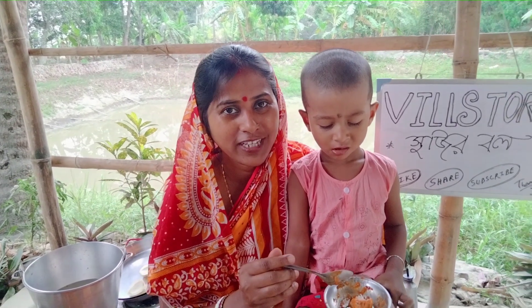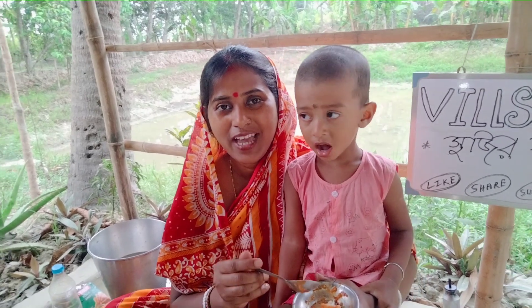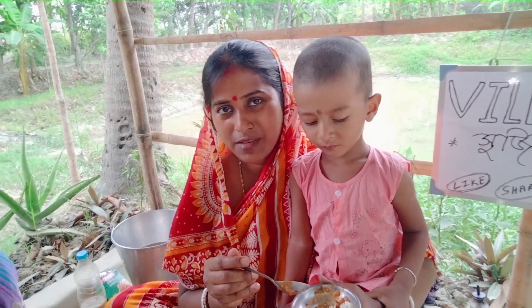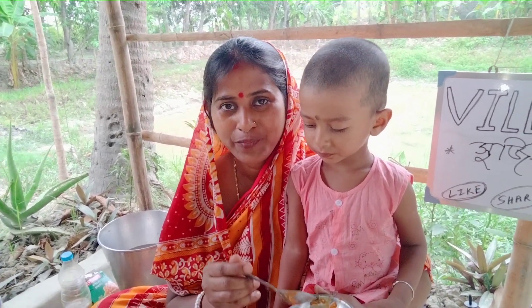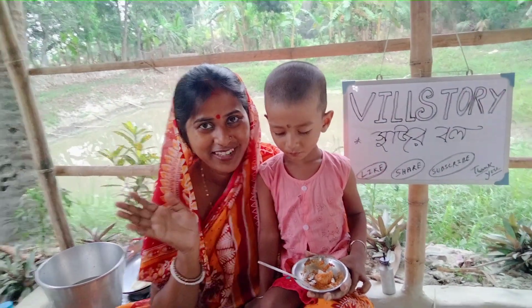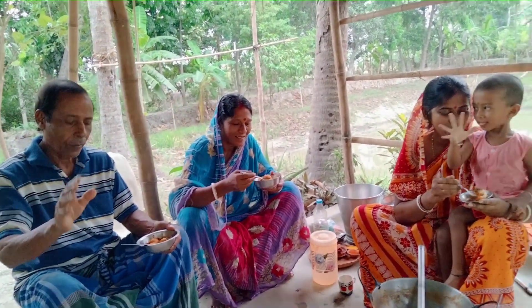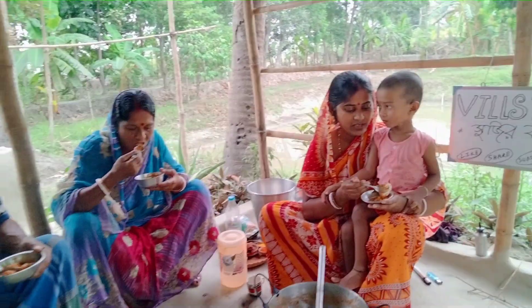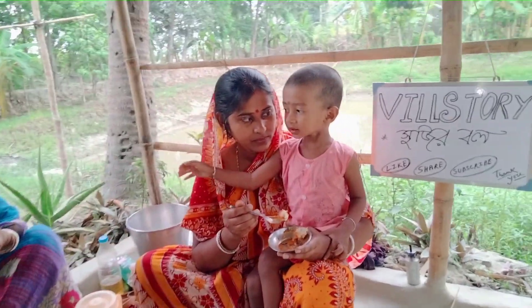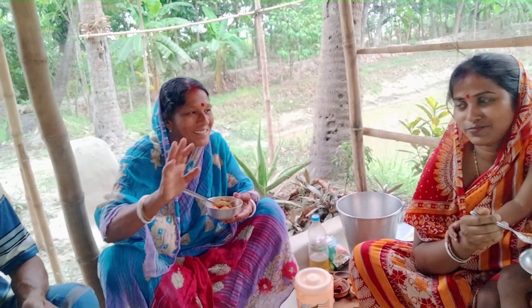If you like this video, please like this video and please share the video. If you are watching YouTube, subscribe to the bell icon. If you are watching Facebook, follow me. I am so happy to be here. Daddy, Daddy. How are you? Daddy, Daddy, so you can just breathe with me. Daddy!